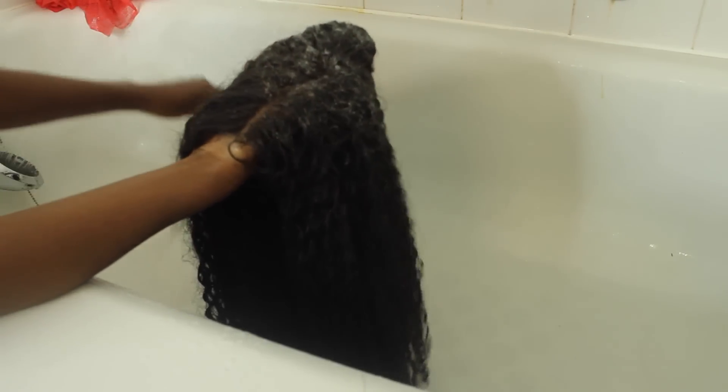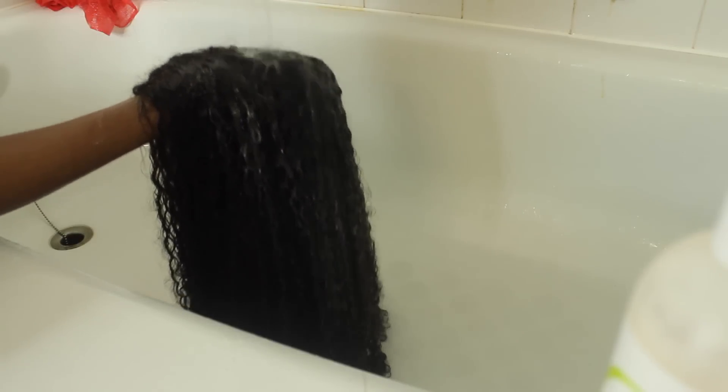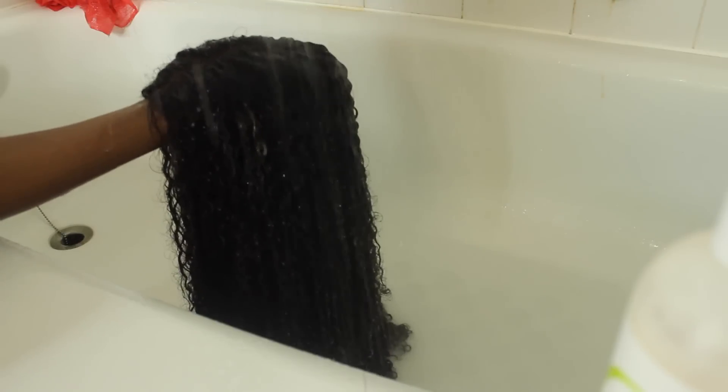I'm smoothing it down to the ends of the hair and then rinsing that out. You guys can't see this, but as I was rinsing it out the water was coming out brown — it was so gross. I love the Diva Care line, it works so well, and it's sulfate-free so your hair doesn't get damaged or dry.